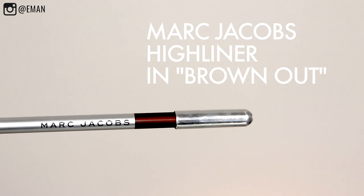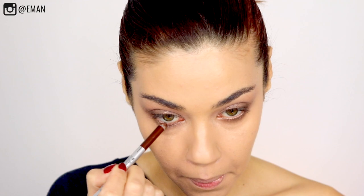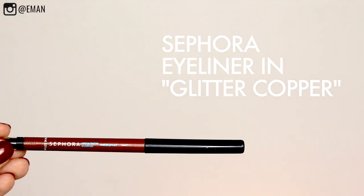For my waterline, I'm using a combination of two things. I'm starting off with the Marc Jacobs gel liner in a dark brown color as a base. Then over that, I'm using the Sephora eyeliner in glitter copper, which has a lot of bronzy tones to it. Of course, you could always use a black, or if you have really brown eyes you can use a dark purple. Play around with the liner colors — I think this is where you can really have a lot of fun with this look.